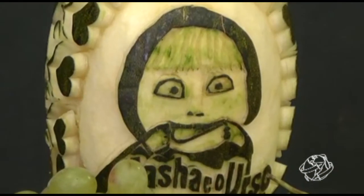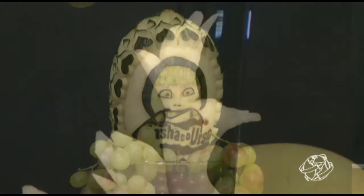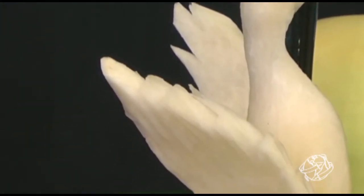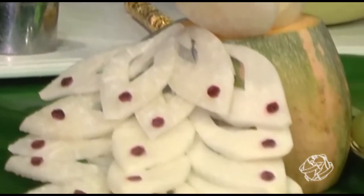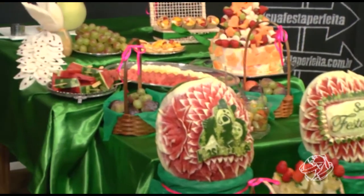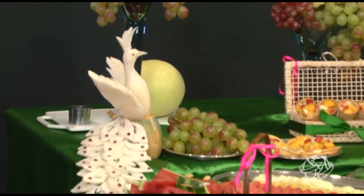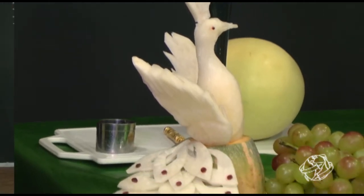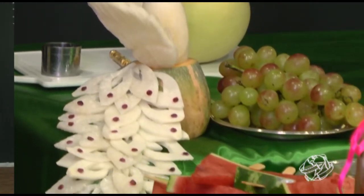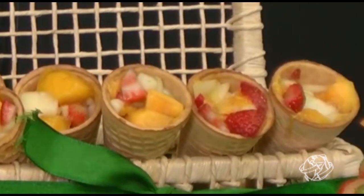Eu escolhi o tema da Marcha e Urso, mas faço qualquer tema. Primeiro a mãe pede o tema que quer e eu começo a desenvolver a partir dali. Aqui eu fiz um pavão — esse é de legumes. Os legumes são muito usados para decorar pássaros, e também em bufês de hotéis. Como é Marcha, é natureza — cabe muito bem. E aqui as frutinhas, a saladinha na casquinha também, que facilita o consumo.